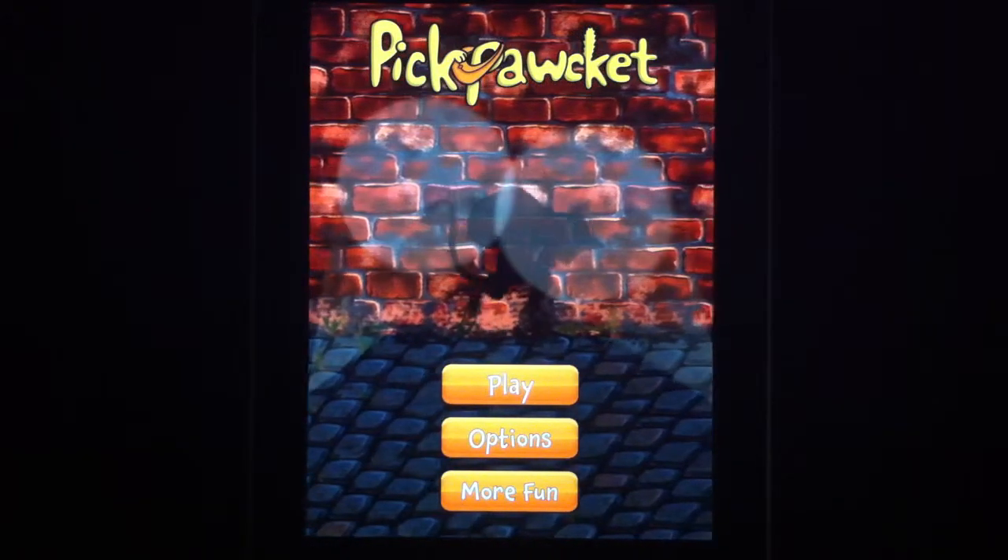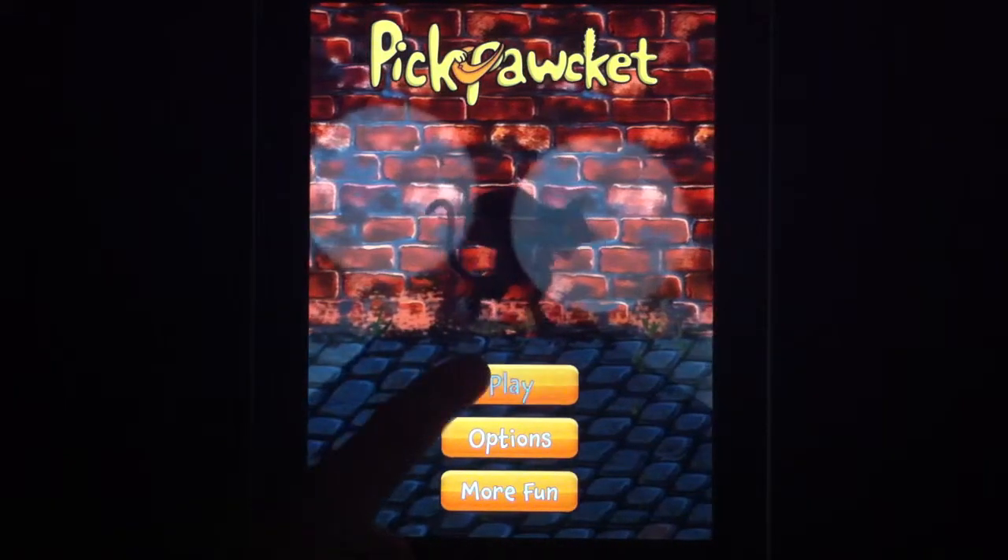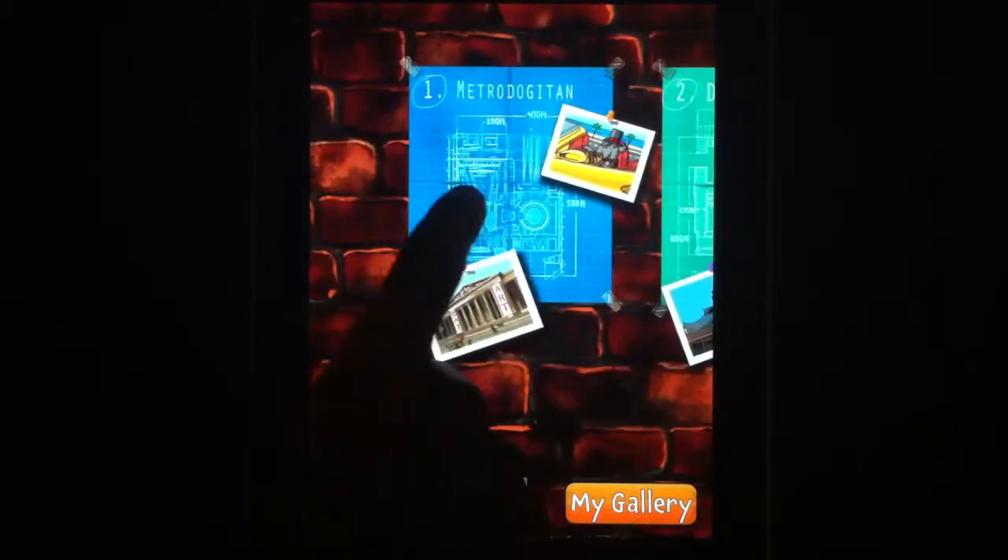This is a review of the iPad game Pickpocket. It just recently became free in the App Store, so go ahead and get into it. As you can see, there are several boards, but they're locked until you pass each one.